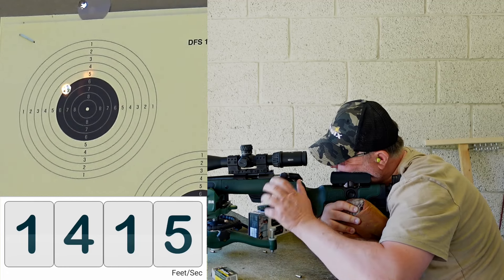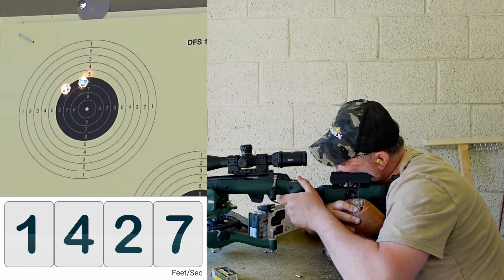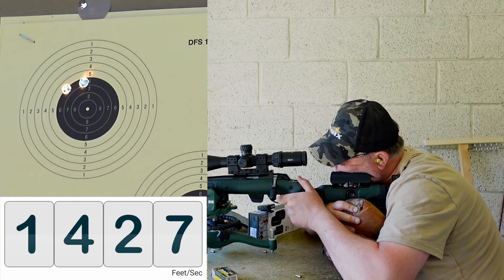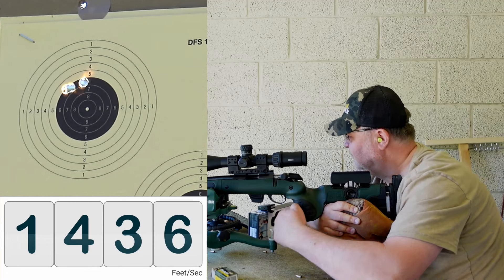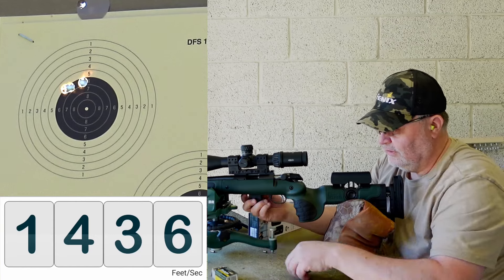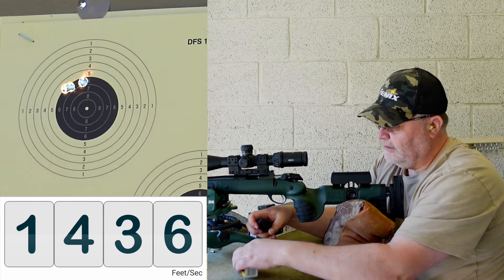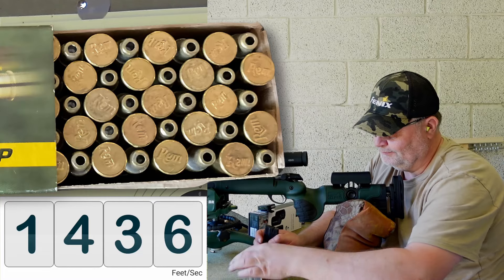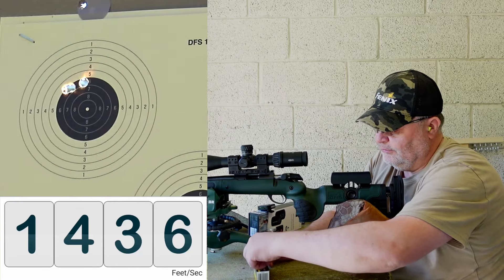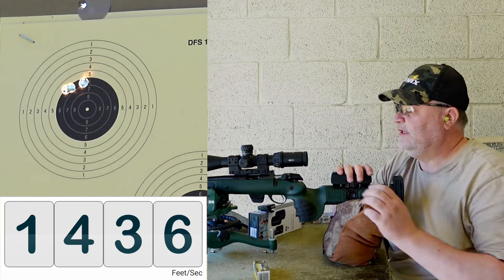Still a little high. That was only four — I said five, we're gonna shoot five. But you know, counting in these boxes, if you talk while you're counting — well, that's two things, one too many for me.